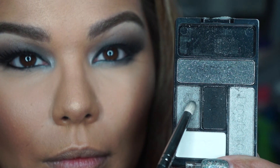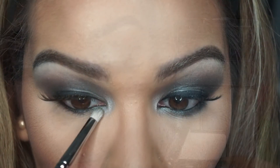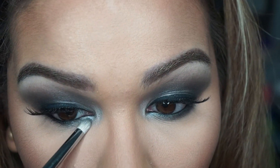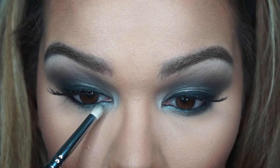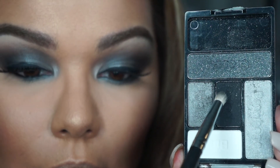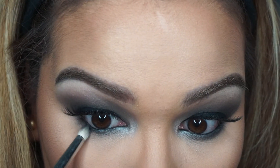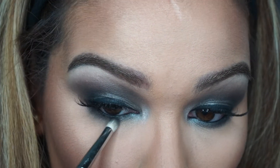Now this is a Mi Casa Beauty pencil brush, and I'm taking the darker silver to brighten up just the first part of the lower lash line — not too much though. Then on the other half I'm putting the matte black, creating a nice gradient effect with both colors on the lower lash line.